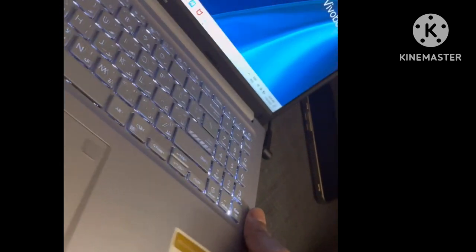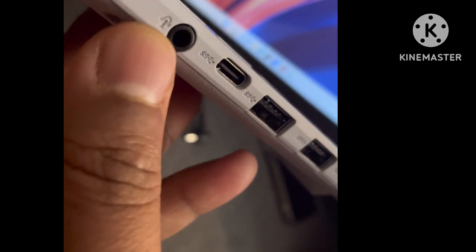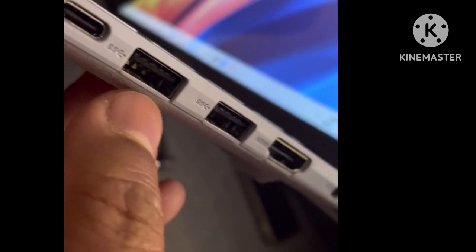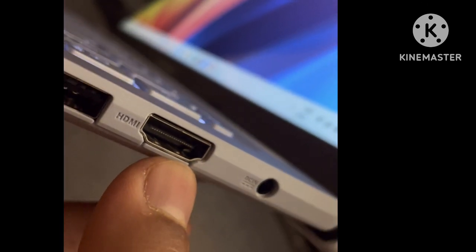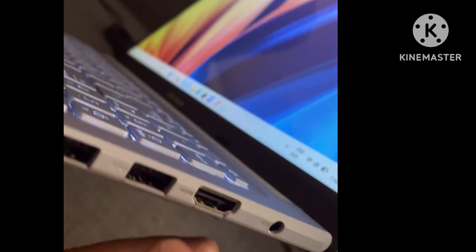This is the ventilation fan. Here is a headphone jack along with a 3.0 USB Type-C and a 3.0 Type-A USB port with HDMI output. So you can use a TV monitor or a projector as a secondary screen.